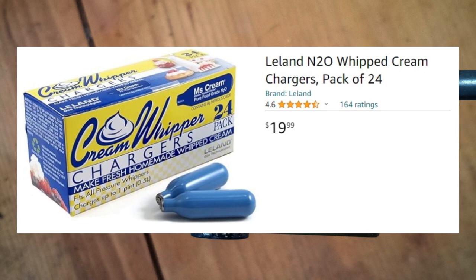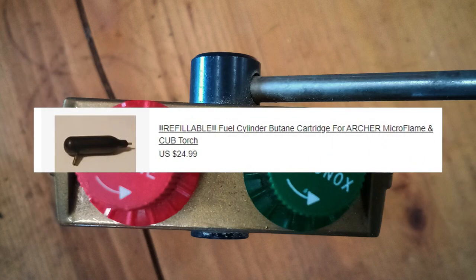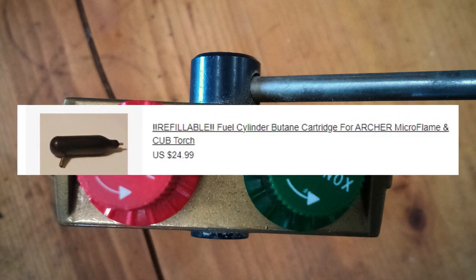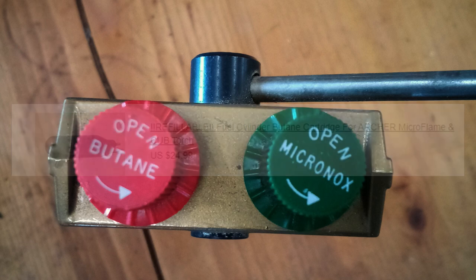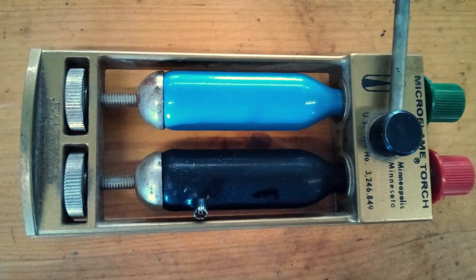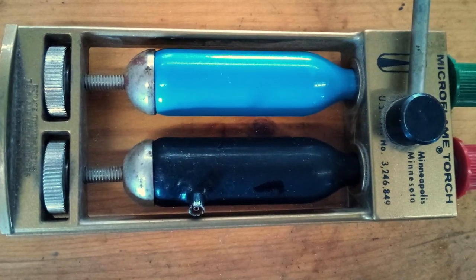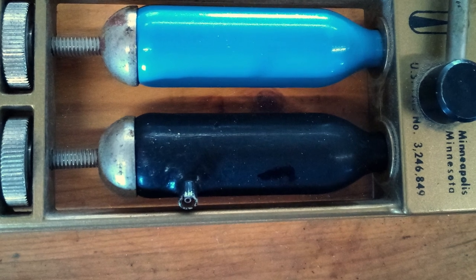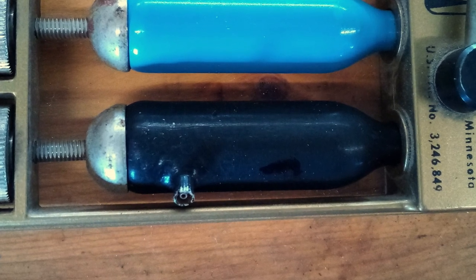For the butane, however, there was a guy on eBay making refillable butane cylinders, but I don't see them on there anymore. You might be able to braze a fill valve onto an empty cylinder — there are instructions for that online, but I got mine from eBay a while back.